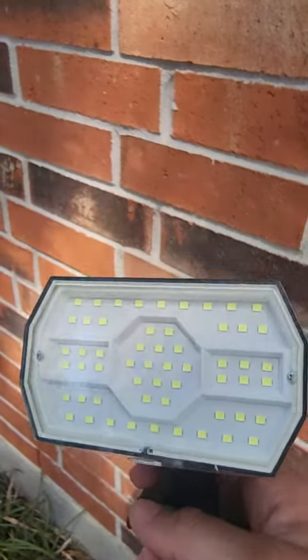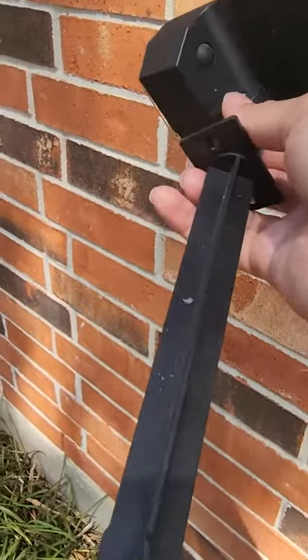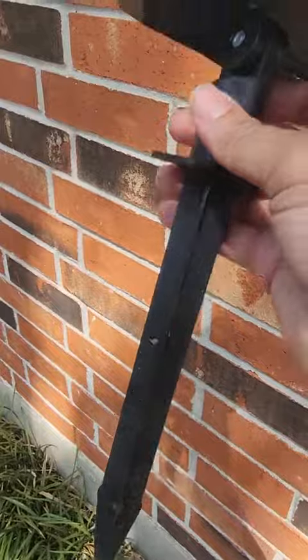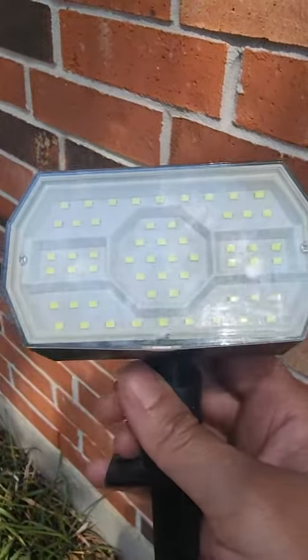This is a review of my outdoor solar lights and I just wanted to show you what they look like up close and personal. They don't have any other connections — these go in the ground with the solar panel on top. And as you can see here, here are the lights.